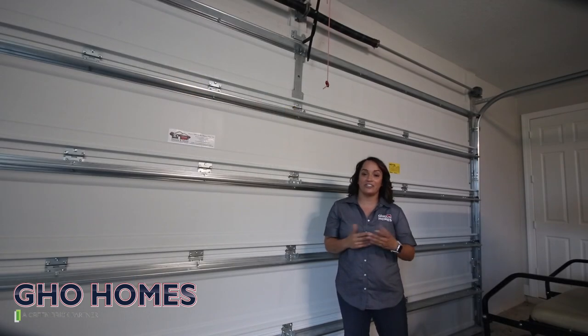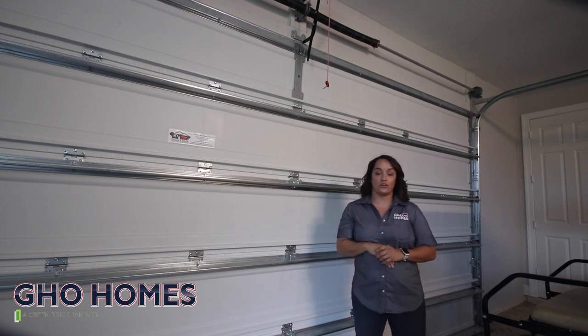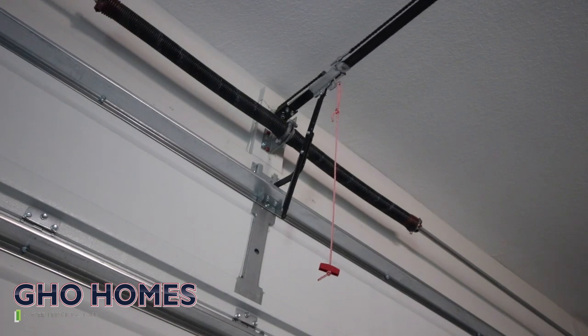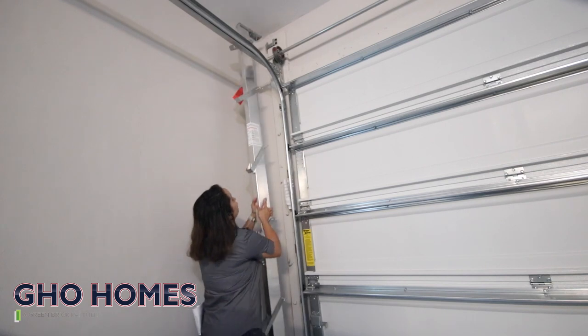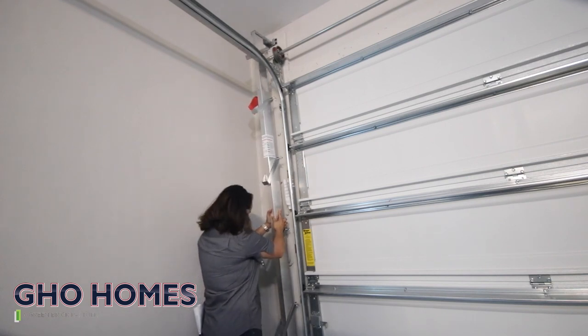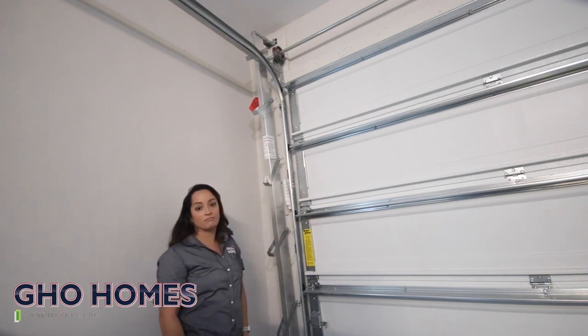After you use your hurricane brace, make sure your garage door is latched again with your garage door opener — simply push the button and allow your garage door to re-engage. When you're done with your hurricane brace, just simply hang it back up where you found it, slide it underneath the bracket, and make sure the pins are not hitting the tracks.